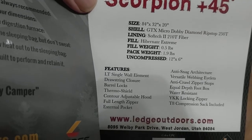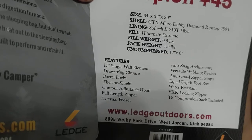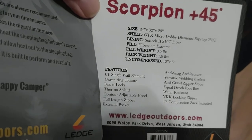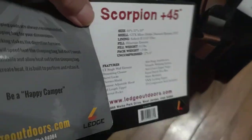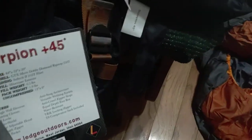Features include: anti-crawl zipper stops, equal-depth foot box, water resistance, compression sacks included — the compression sacks are phenomenal — drawstring enclosure with barrel locks, thermal shield, contour adjustable hood, full-length zipper, and external pocket. It's not truly a full-length zipper though — it goes down to within about a foot and a half of the bottom, so I'd call it three-quarter length, not full length.